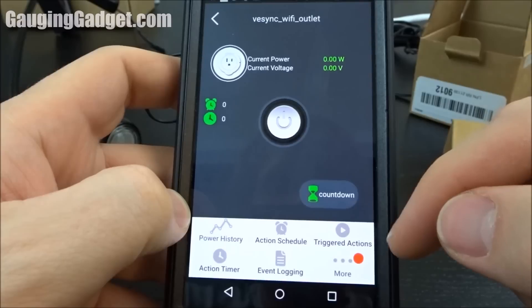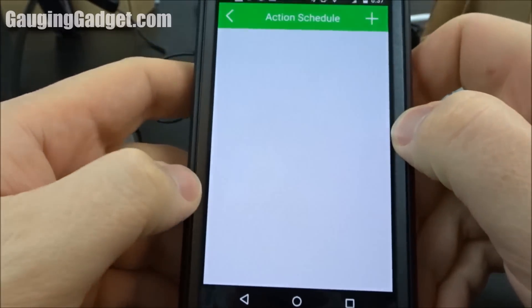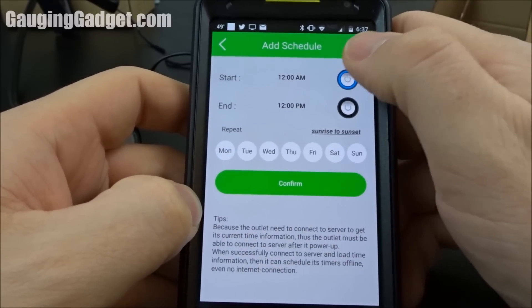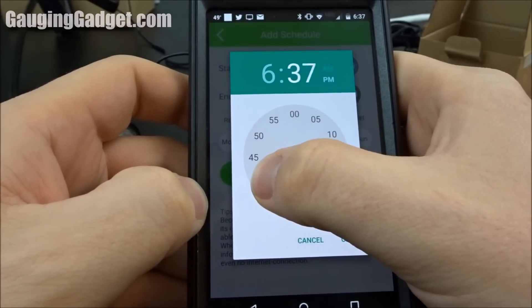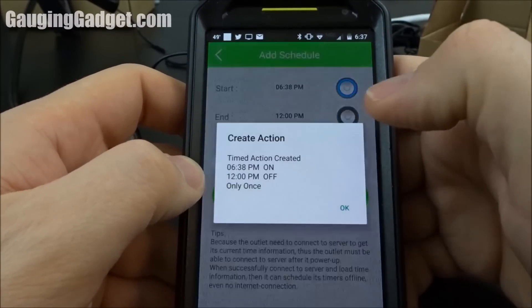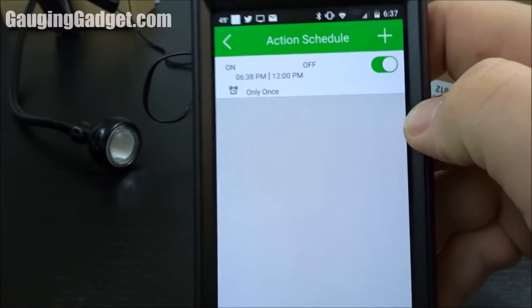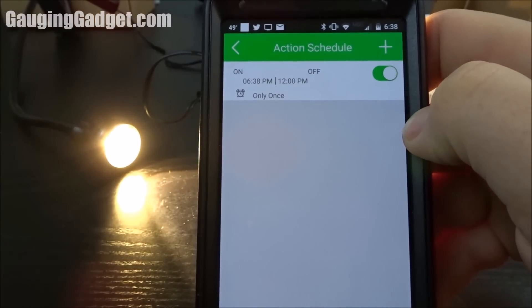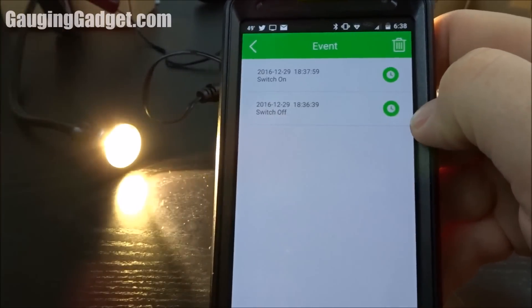There's a lot of information here. I want to go into the action schedule and try to configure it to turn on at a certain time. I want it to turn on at 6:38, and then end at 12 p.m. We'll confirm that and see what happens at 6:38. Right at 6:38 it turned on. It worked perfectly and it was very easy. It even logged the event and told me that it turned on.